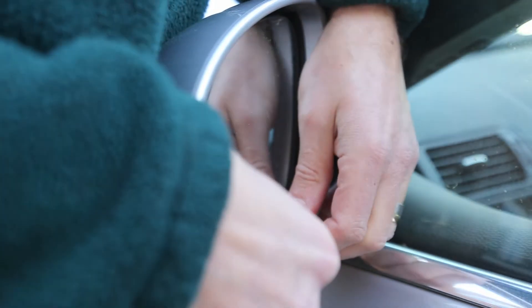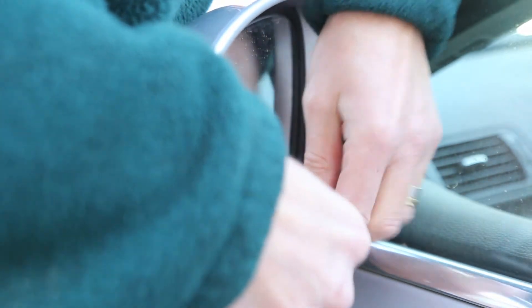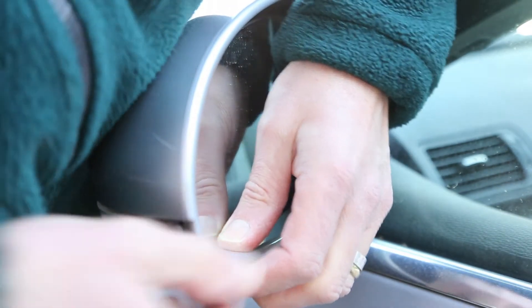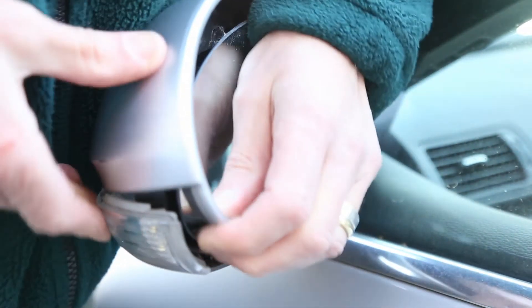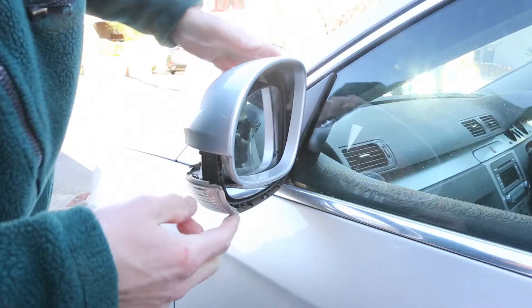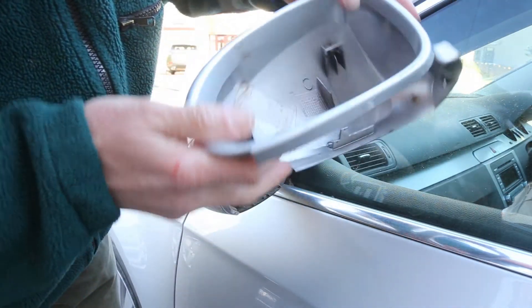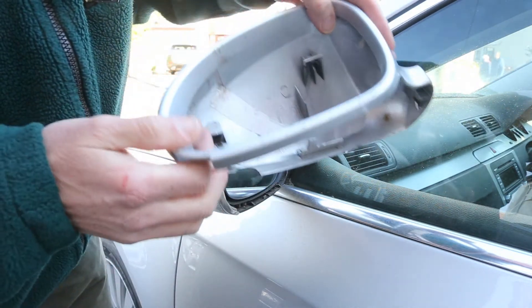What you need to do is gently lift up the front edge of the housing — you'll feel it just separating and you'll be able to see here it's starting to come off. Once you've loosened the edge you'll then be able to lift that off, and you can see here where the clips are that hold this in place.